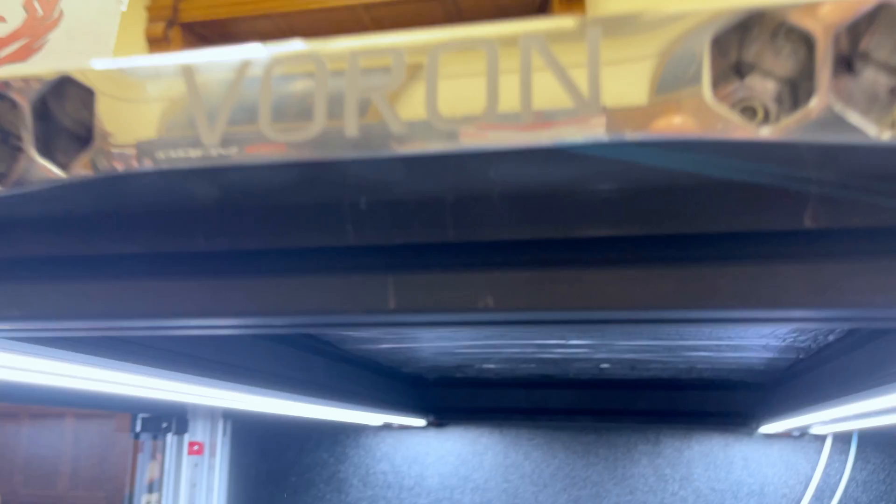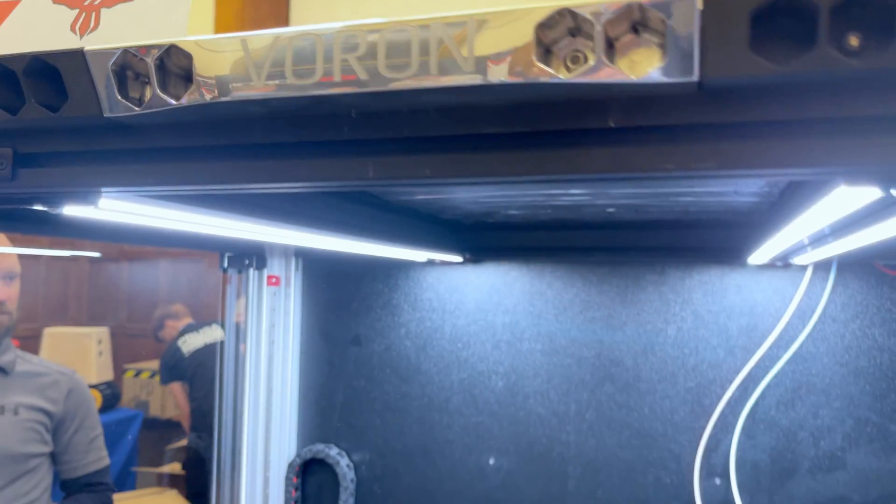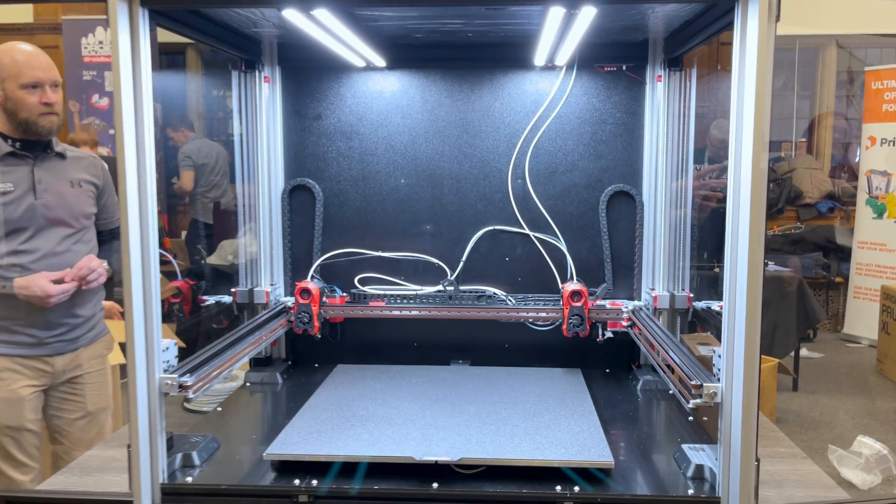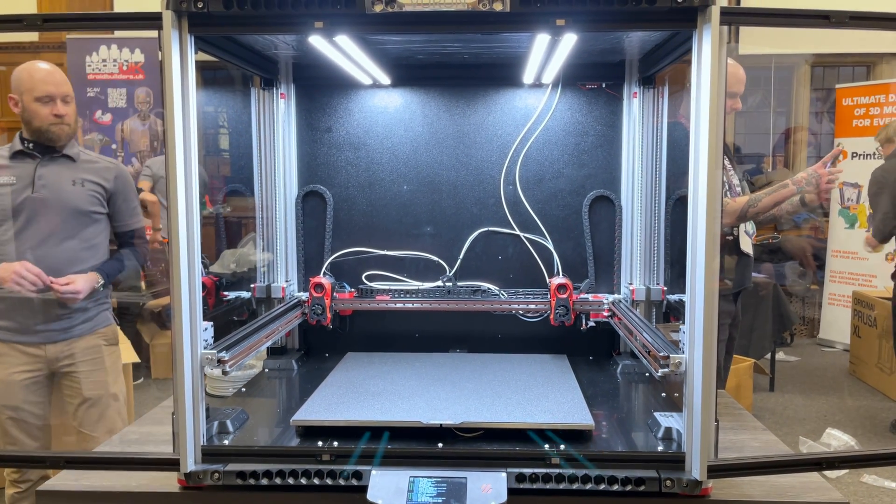It's 600 by 600 by 600 in build area, all enclosed, polycarbonate panels, NEMA 23 drive system everywhere, 48 volts using a custom controller board from Big Tree Tech, built in the United States and shipped here to England for the event.